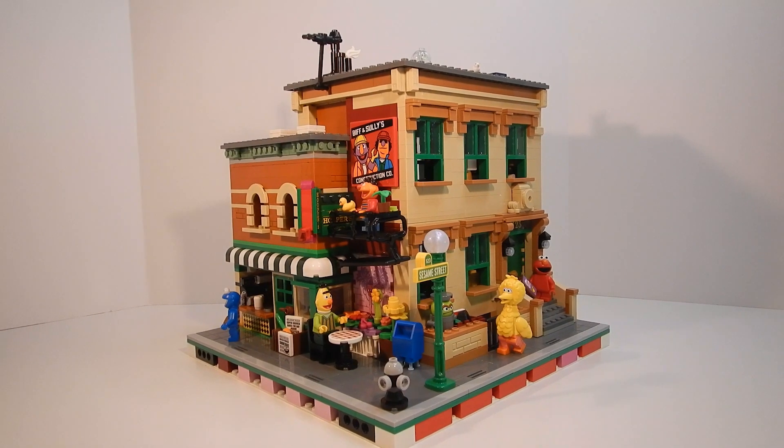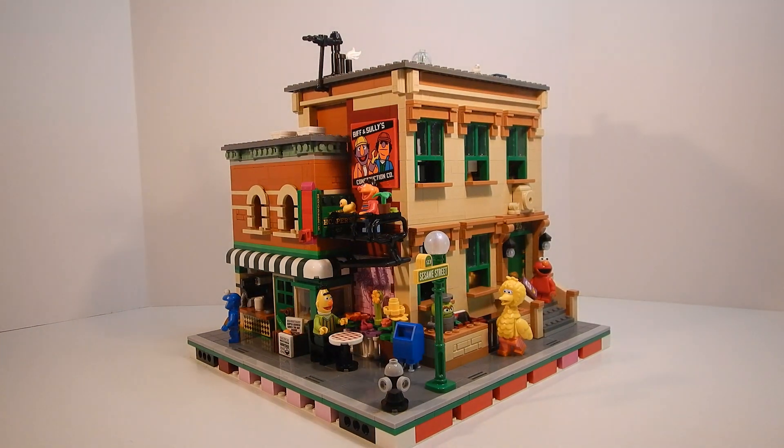Hey everyone, it's Caleb from Brickloaf, and today we're looking at the Sesame Street corner MOC created on Rebrickable by the user Lois. This Rebrickable MOC uses two of the official Sesame Street sets, in addition to just a few other pieces, including those tiles you see. So let's go ahead and get started taking a look at this.